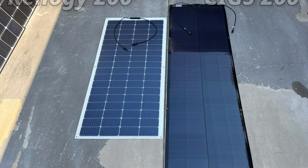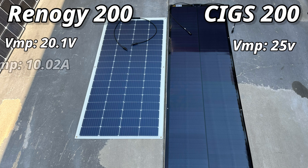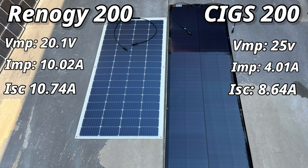A quick look at the specs before testing: max power voltage should be about 20.1 volts for the Renogy and 25 volts for the SIGS. Optimal current should be about 10 amps for the Renogy and 4 amps for the SIGS, which seems really low considering the short-circuit current is 10.74 for the Renogy and over 8 on the SIGS solar panel.